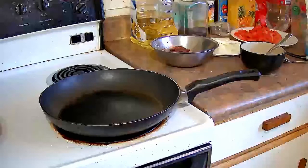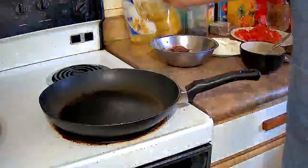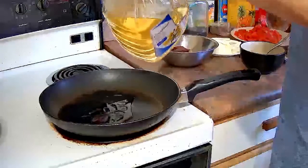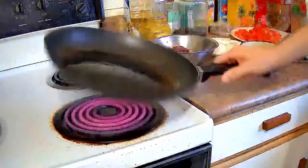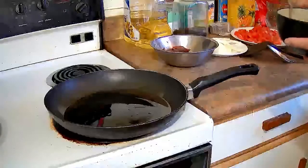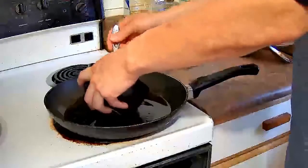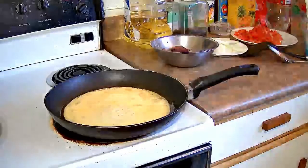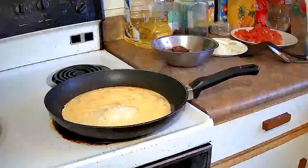We're going to start cooking now. I have a nonstick skillet on high heat and I'm going to add about two tablespoons of cooking oil. I always cook eggs in a nonstick skillet — I've never had success cooking eggs in a wok because they tend to stick and burn. You can't go wrong with nonstick.